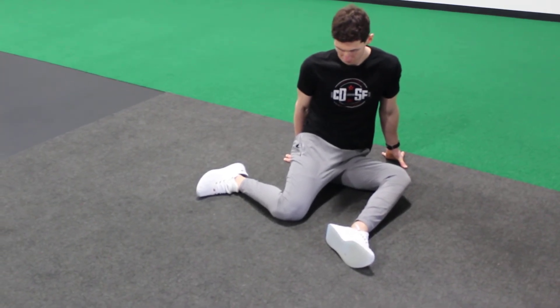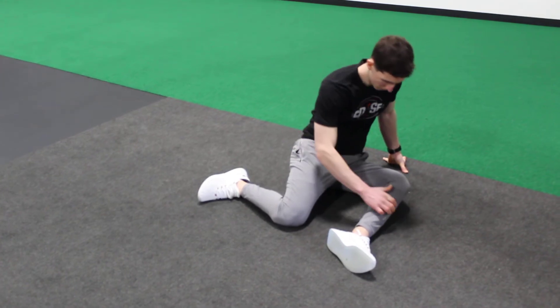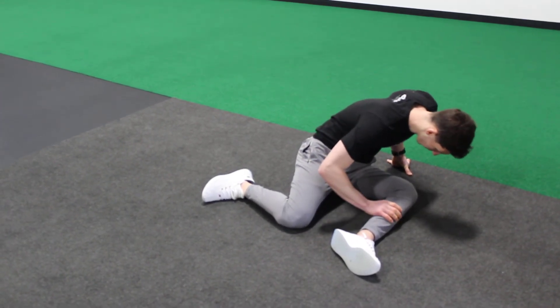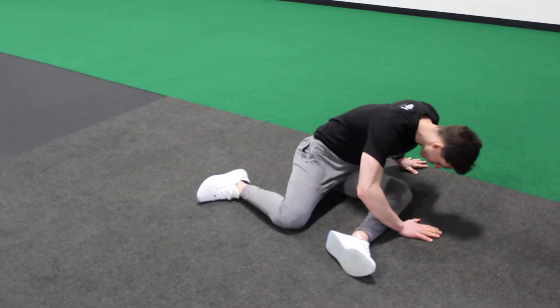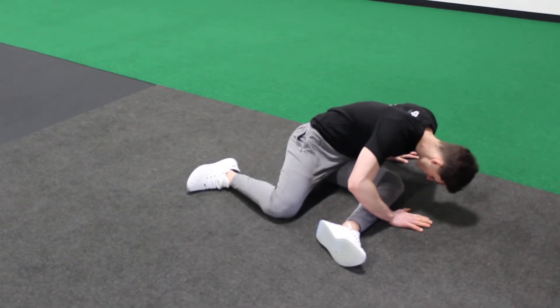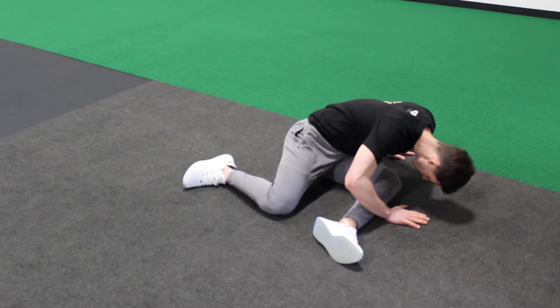Nick is going to work over the externally rotated leg first. Each hand is going to come to the side of his knee, with his left hand forward a little bit more and his palms planted. He's going to pull himself down over that knee to get a stretch in the outer hip.